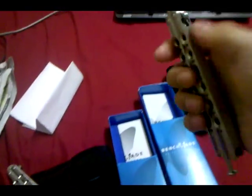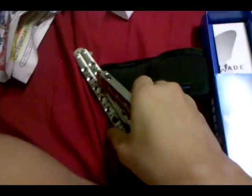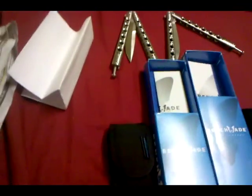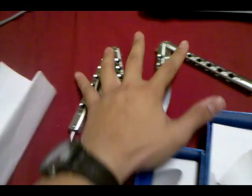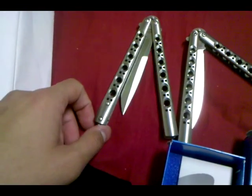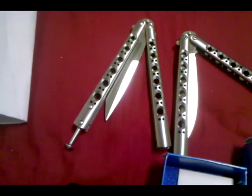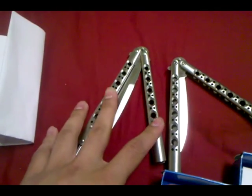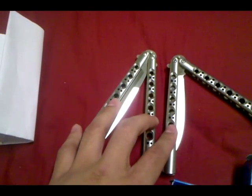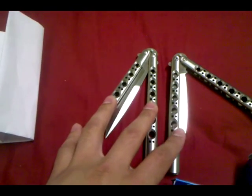That's my video on the Benchmade model 42s. If you have any questions, PM me. Where I got these — I got these at AutoKnife, AutoKnifeWorks. Each knife costs $175, so altogether it was $357, plus shipping.